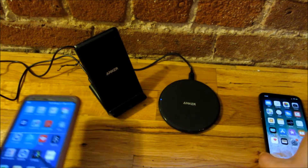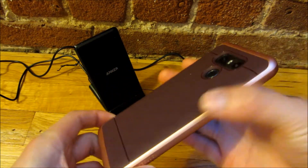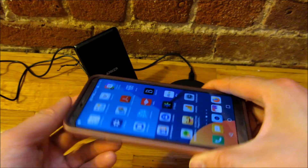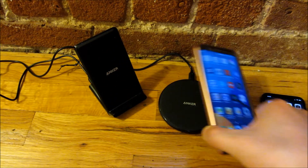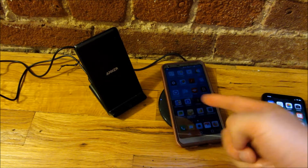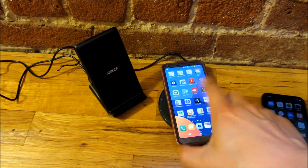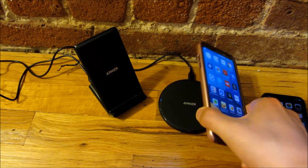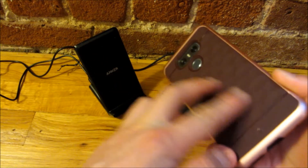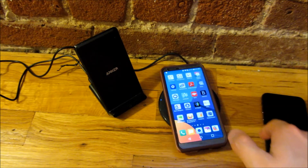Both chargers can handle a thick case. I have a Caseology case here — your typical 4mm to 5mm case — and placing it in the center still turns on the charging indicator. It does depend on your phone though; with the LG, the charging surface area isn't as wide, so you need to be a bit more precise about centering it.